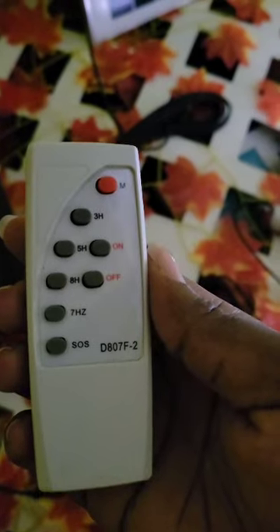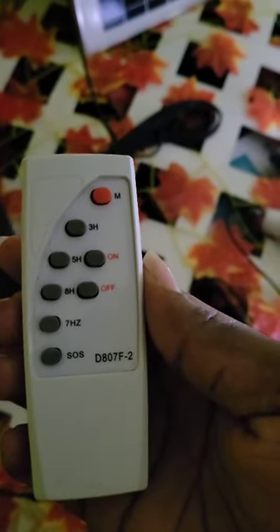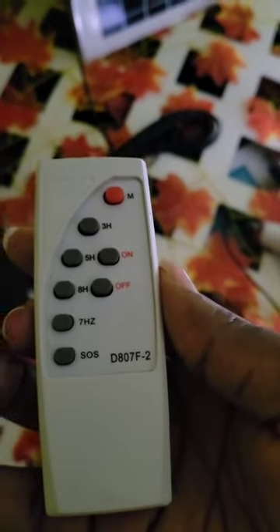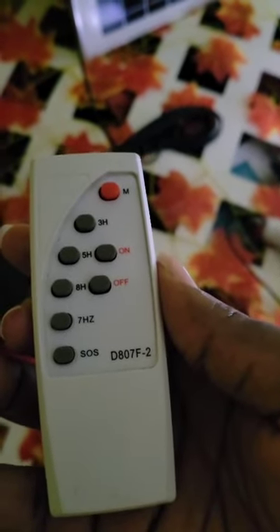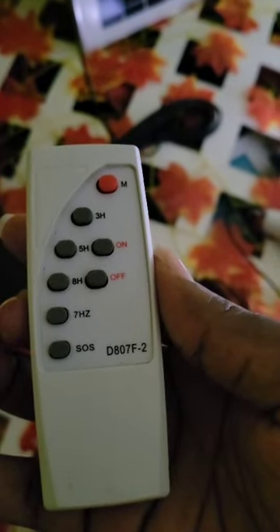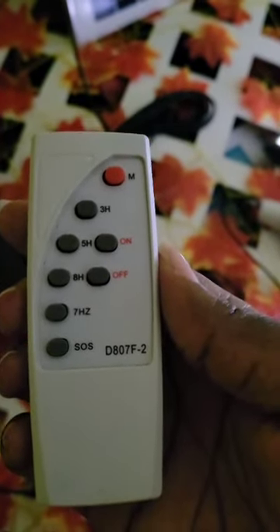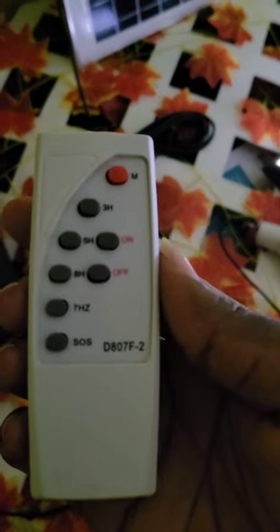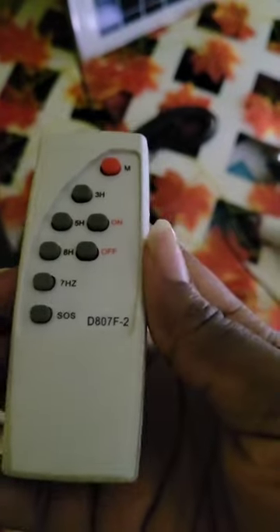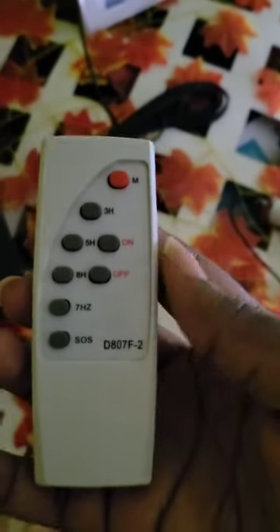This way you can have an idea if the remote would be able to work with your light, because most of these remote controls are universal standard, so they might be able to work with your light. I have here the DD87F2 — that's the model of this remote control.